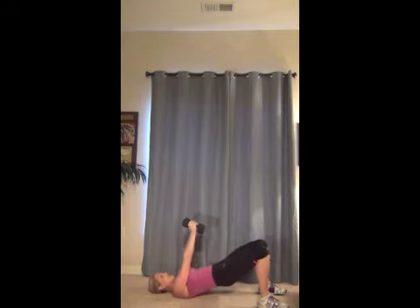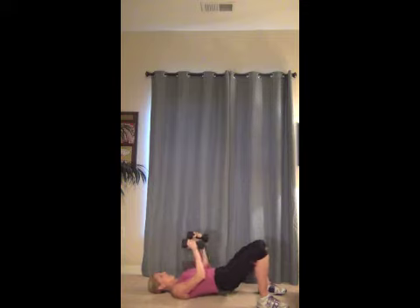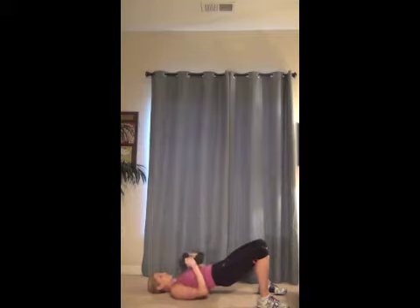Squeeze it tight. You guys are doing great — hang with me. Up and down. Good. Lift, lower, exhale, press, down, and up. Good. Now for these last ten, I want you to hold your hips up and now we're going to do the arms — ten, nine, eight, seven, six, five. You can do it, hold it up. Four, three, two, and one.